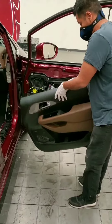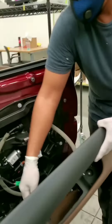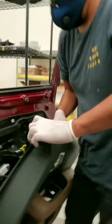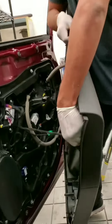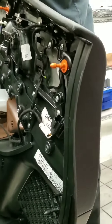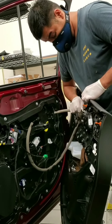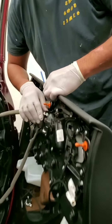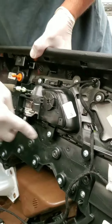And that's how you remove the door panel. Now remember the electrical components — there's going to be a clip here that you just remove like so. And then if you really want to get into it, we can remove this door handle right here by taking off these screws.